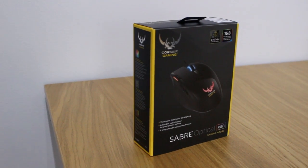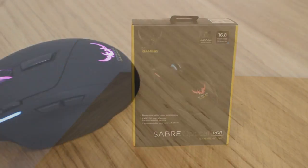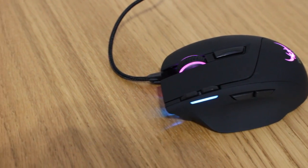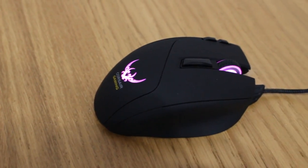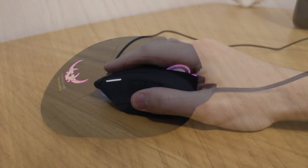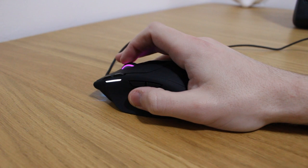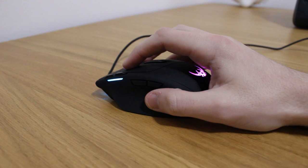The Corsair Gaming Sabre Optical RGB mouse is a right-handed ergonomic design with claw and fingertip users in mind. It's extremely small at 124mm in length, 80mm in width (closer to 65mm at the grip position given the sides slope outwards toward the bottom), and just 38mm in height. It's not really advisable to palm grip the mouse, but if you have small hands you may get away with it.